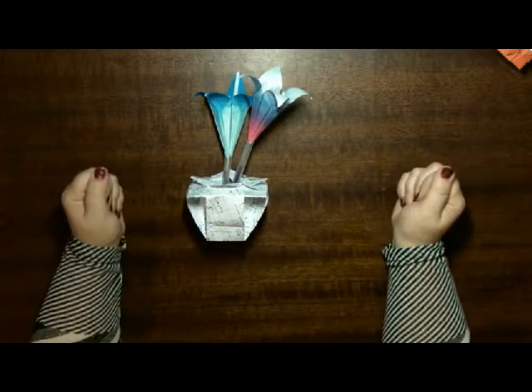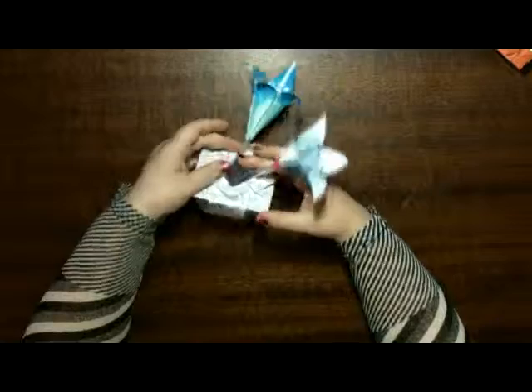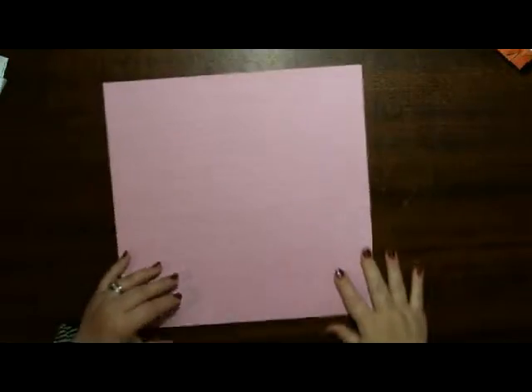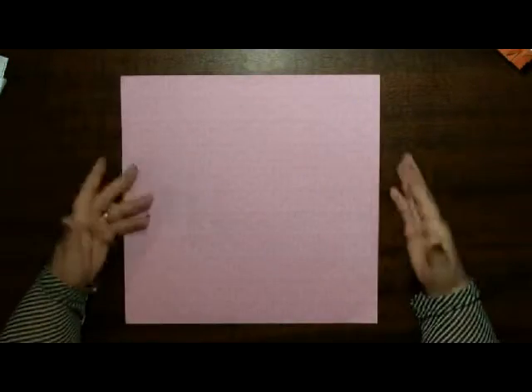Well done. Good luck — try another one. What I'm going to do is put this aside and I will do it again with a bigger piece of paper and go through the steps again.